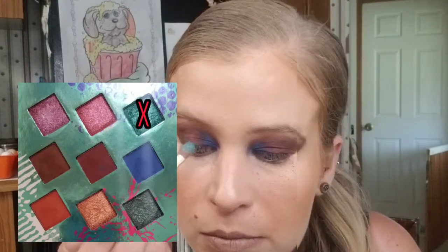Next, take a flat shadow brush and go into the light teal shade — we're going to put that on the front half of our mobile lid. Hope everybody's been having a good weekend! I just finished knitting a purse — it was fun but I'd never done it before so there were a lot of hiccups. Now when you're done with the teal, go into the other blue shimmer which is a dark blue, and put that on the outer half of the lid.